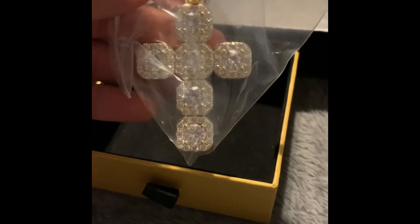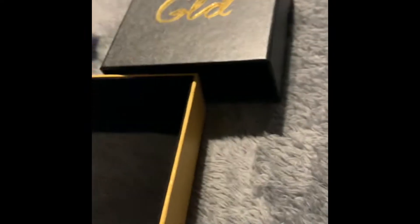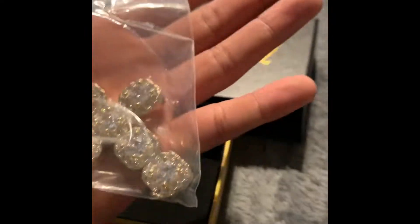Look at that. That's a pretty big cross. Just so I can see — that's the top of the actual gold box.